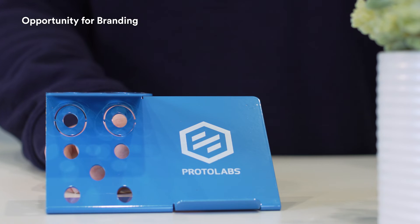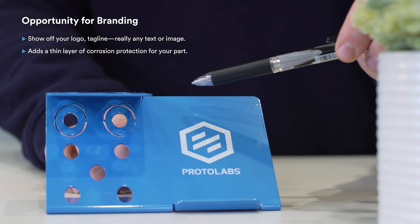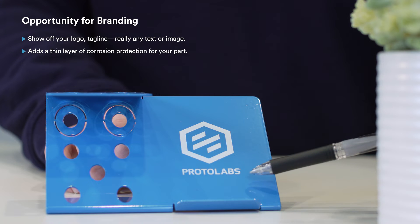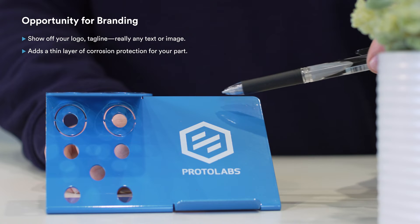One of the often forgotten things about working with sheet metal is the opportunity for branding and providing information. You often have huge blank areas that could show off your logo, motto, or really any text or image. Silk screening is a technique that stood the test of time. Best of all, it adds another thin layer of corrosion protection for your part. You can even use it to incorporate instructional labels and enclosure markings.